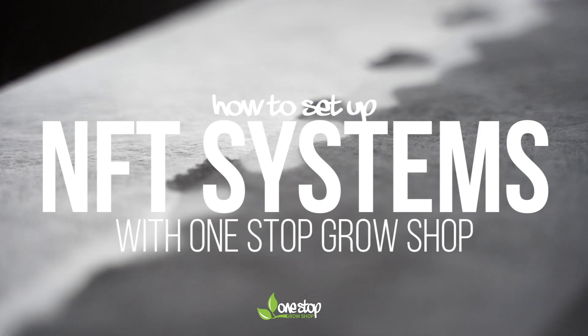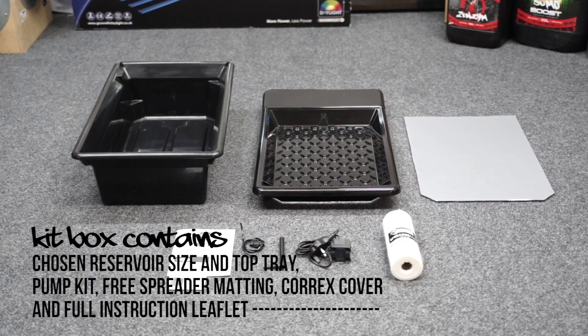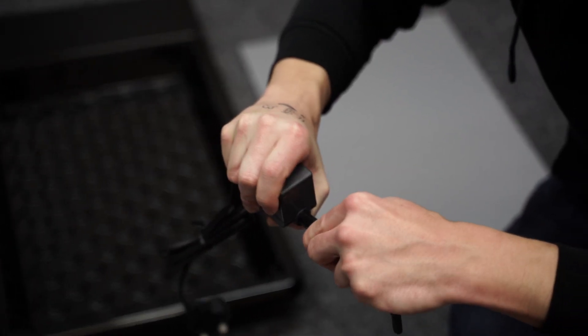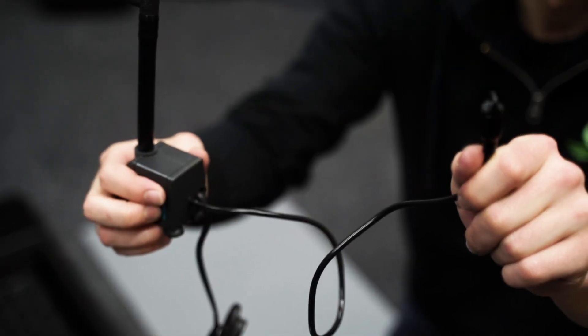Today we'll talk you through the setup process for an NFT system. First off, you'll need to assemble the delivery system. Remove the plastic insert from the MC450 pump and install the L-shaped pipe. Then fit the airline tube and float to the back.